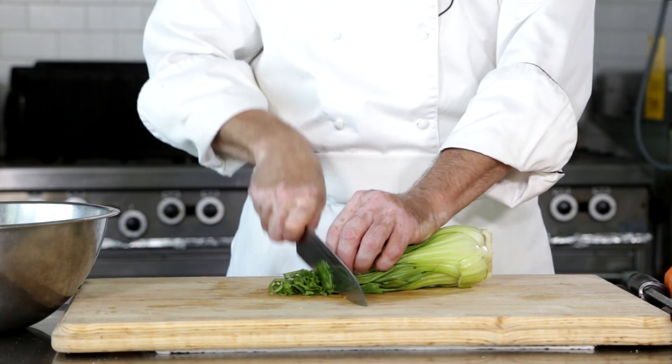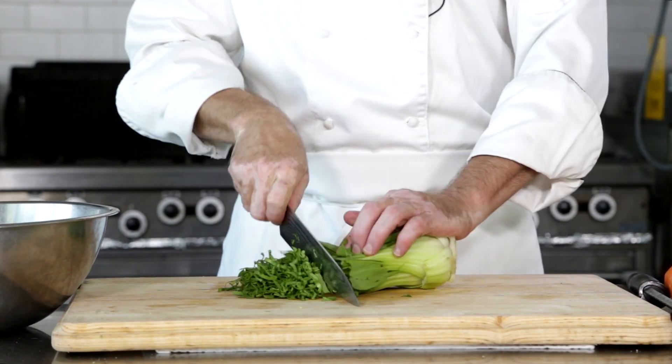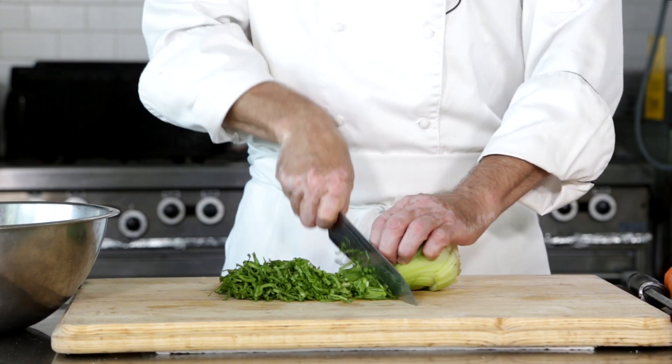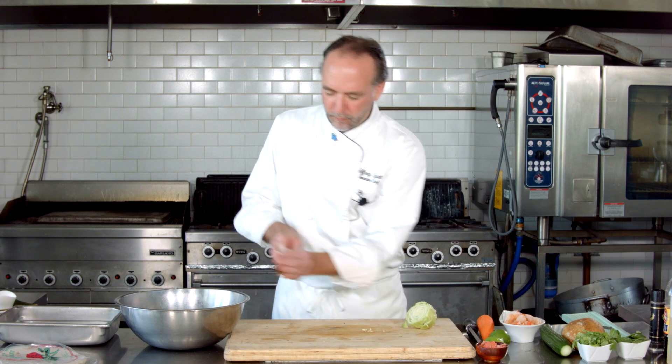We've got some cabbage. I'm using some bok choy because that's what I found and it was pretty. Just do little strips. You can use all of this — you've got some napa, you want to use regular green cabbage, whatever's working for you. You wind up with nice little thin strips, putting all that nice crunchy vegetable in. With the bok choy, make sure you wash it up good before you put it in there, because you don't want anything gritty in there.